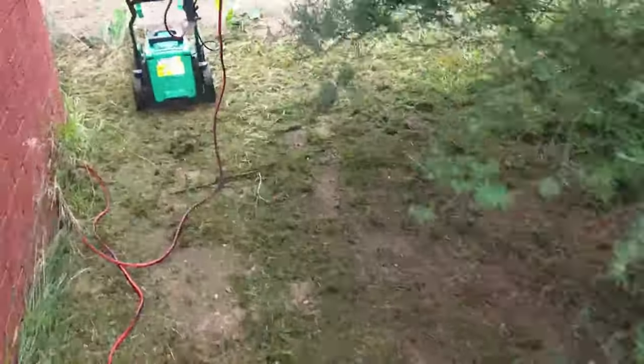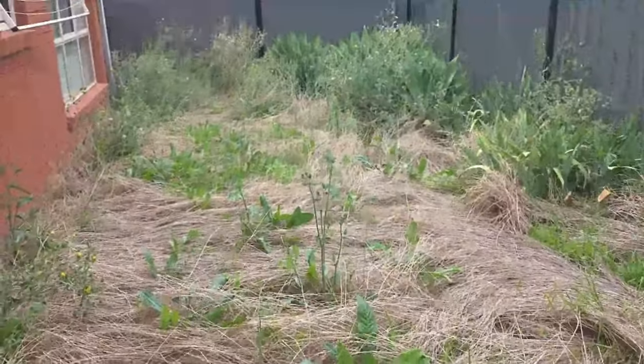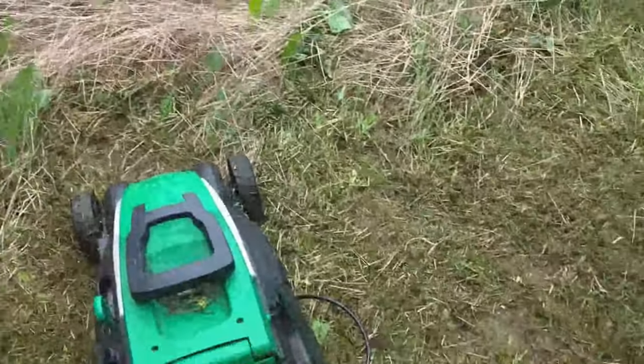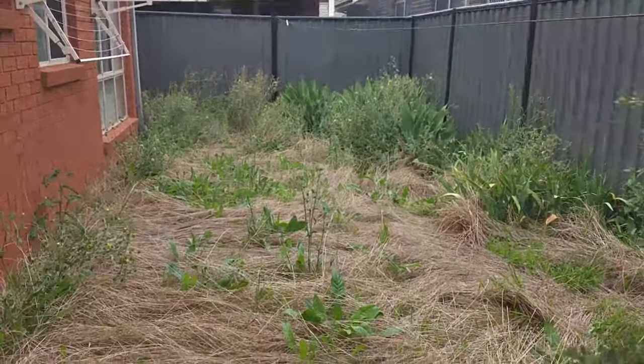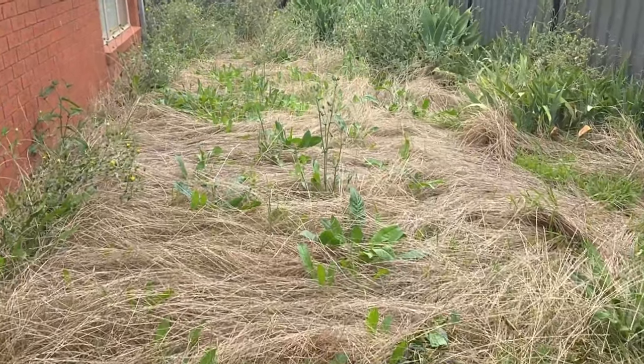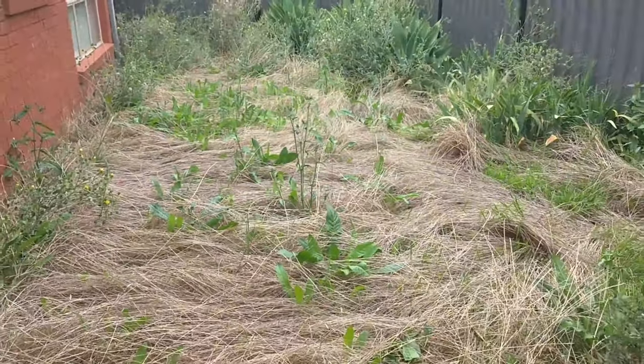This is what it has to look like each month I guess. So let me see how much mess is left. Hopefully I will finish it within the next one hour or less.